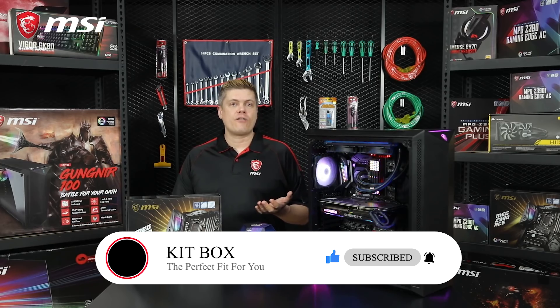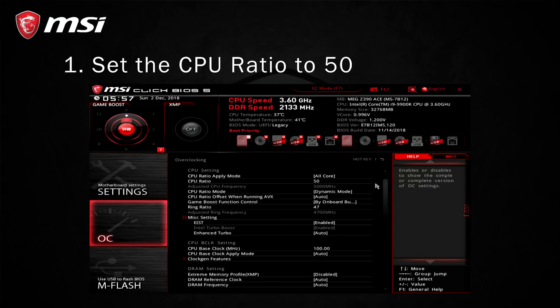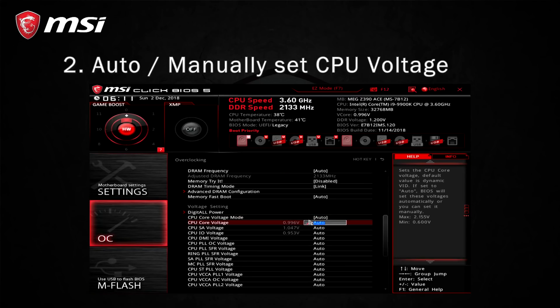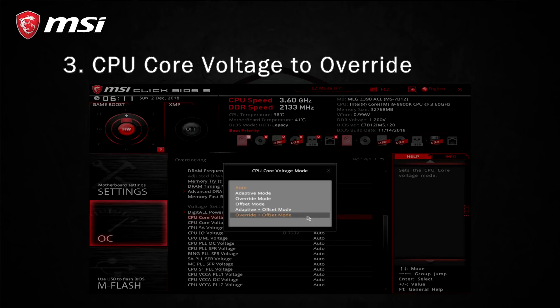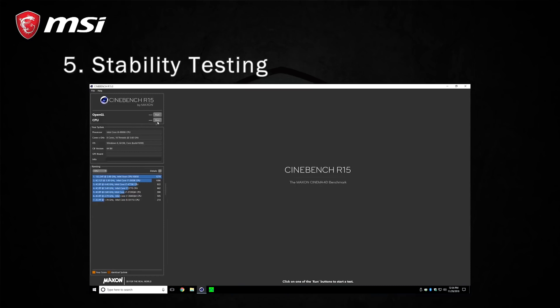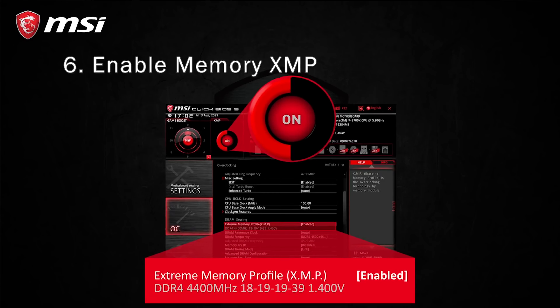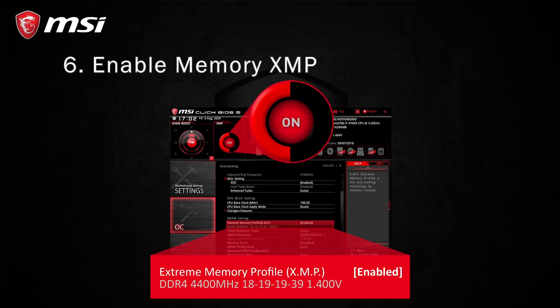Your DDR4 RAM may have XMP profiles, so you can experiment turning it on after a successful overclock. In summary: go into the BIOS and set the CPU ratio to 50. Use auto for CPU voltage, or you can manually set the value. Set the CPU core voltage mode to override, though auto should be the same. Disable Intel C-state for better stability. Run a quick benchmark in Cinebench or your bench of choice. Back in the BIOS, you can try enabling your memory's XMP, save, and benchmark again.